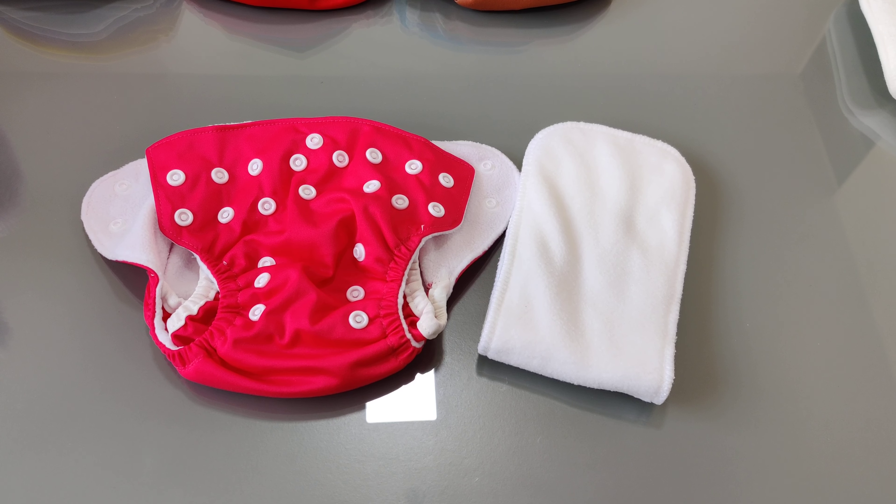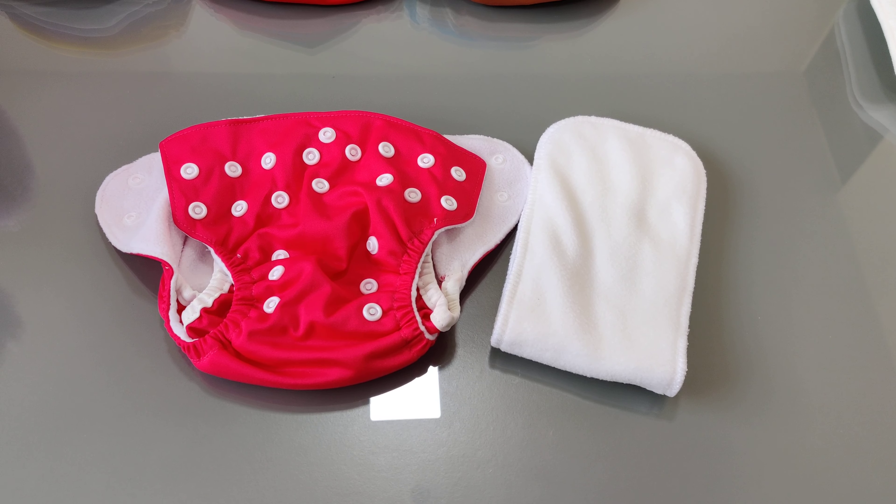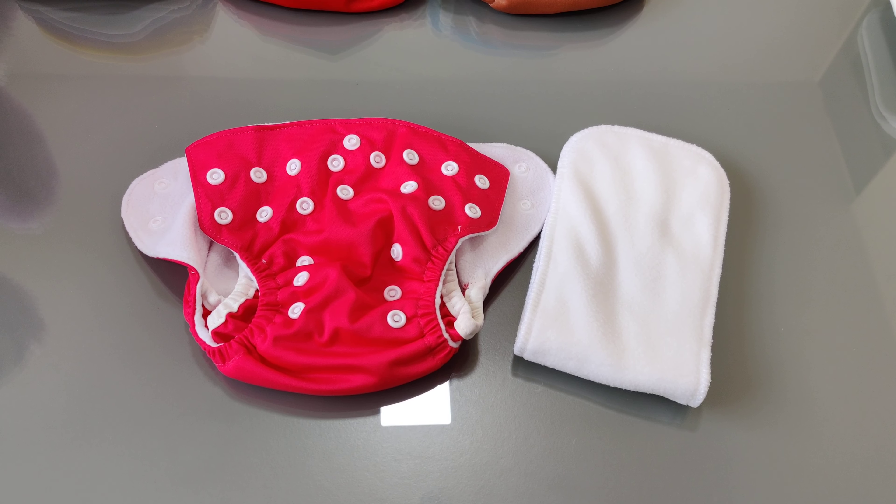Hello everybody, today I am going to introduce our new pocket diapers, newborn pocket diapers. We will tell you what is the best that we have done with this diaper and how you can use it for a newborn.